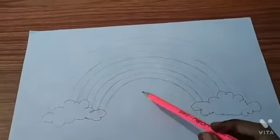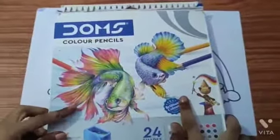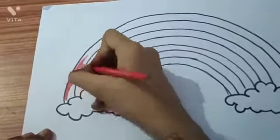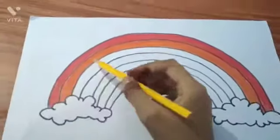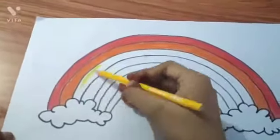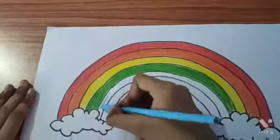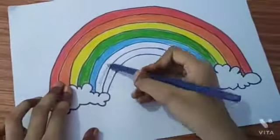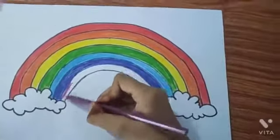Now we will do the outlining with the help of a marker. Let's use color pencil to color the rainbow. First is red, second is orange, third is yellow, fourth is green, fifth is blue, sixth is indigo, and seventh is violet.